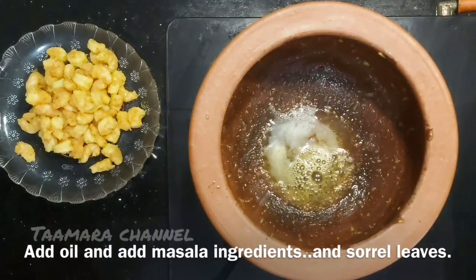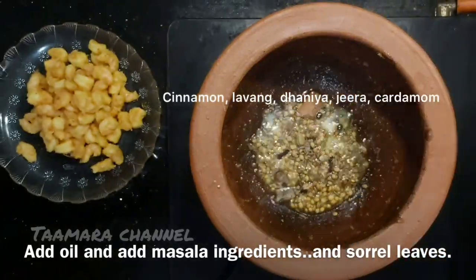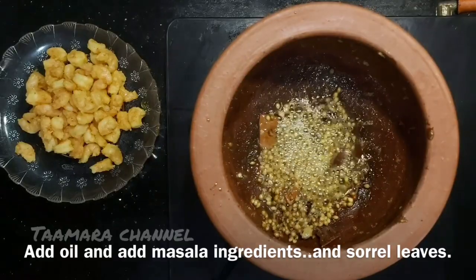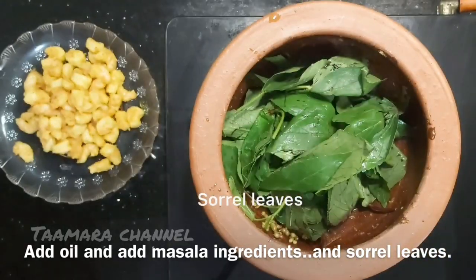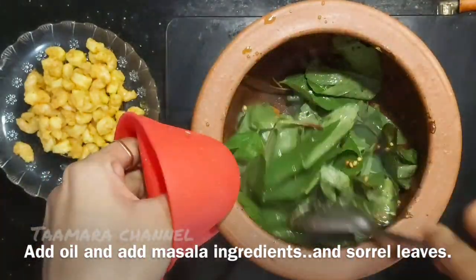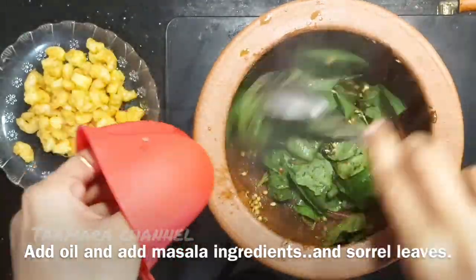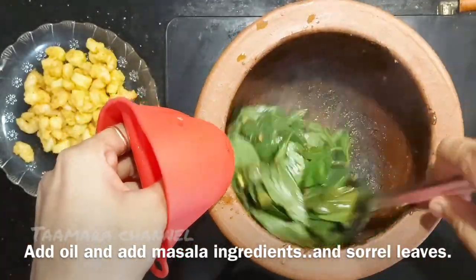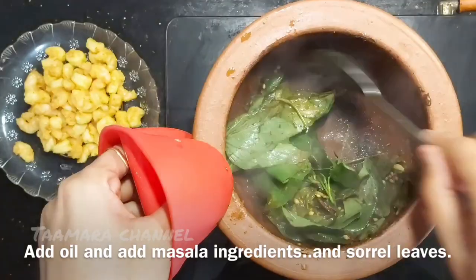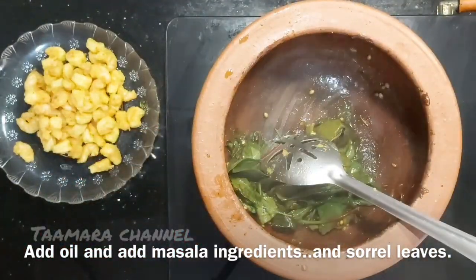We will fry the prawns in medium flame. Add salt. We have to cook the whole tray and use the whole tray to prepare a test.